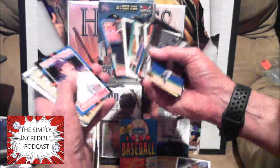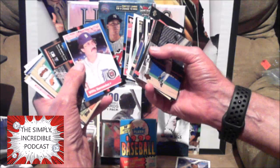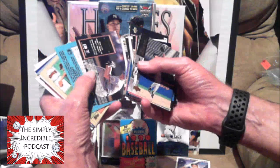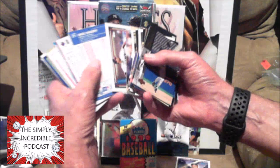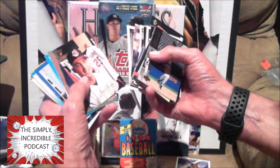Dave Stewart, Willie Hernandez — was a Cy Young winner, I remember if he was the MVP in 1983 also. Brett Saberhagen — yeah, my Mets tried to buy a World Series and we couldn't do it. Jim Thome — I believe he had a Hall of Fame career if I'm not mistaken.